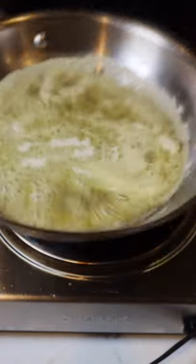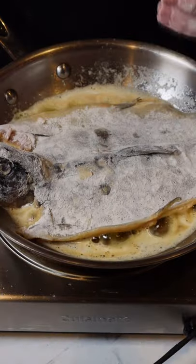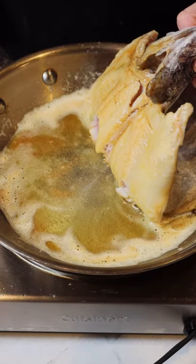Now once our oil and butter are nice and hot, we're going to lay our battered trout down skin side up. It's only been about a minute and 20 seconds and this is already almost ready to flip.